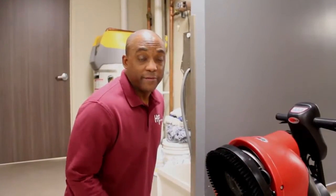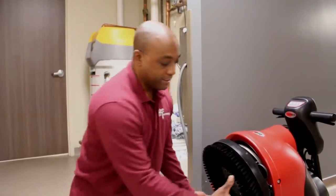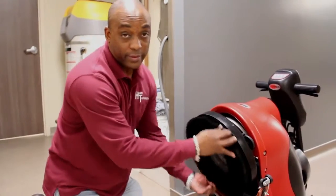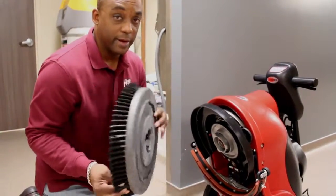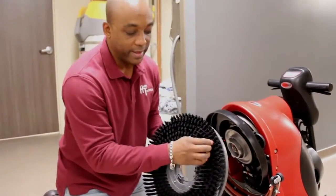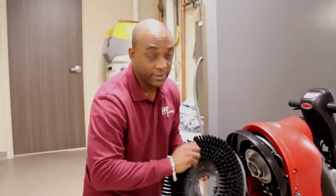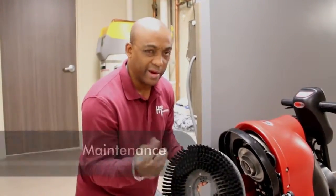To release the brush after you finish using the auto scrubber and to clean the brush, just grab the brush with two hands and turn it either to the right or to the left until it comes free. Pull it towards you and it comes right off. To prolong the life of the brush, sometimes you'll have hair and certain things adhere to it. You can take a hose and just hose it out, taking all the hair off.